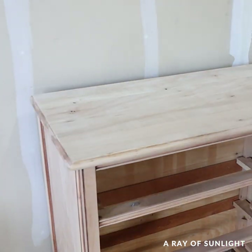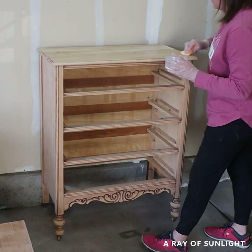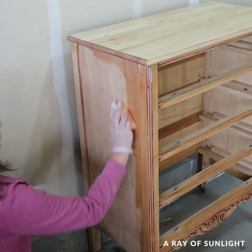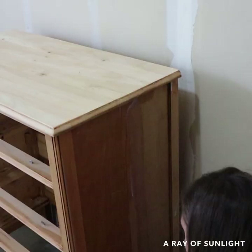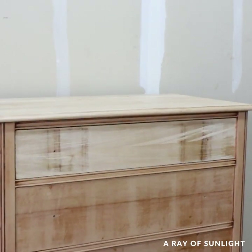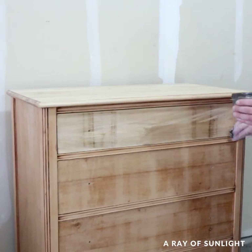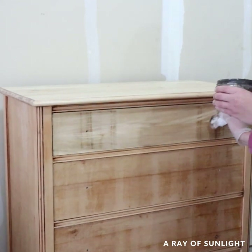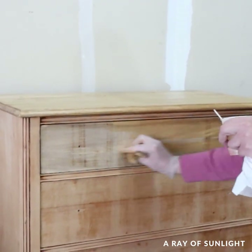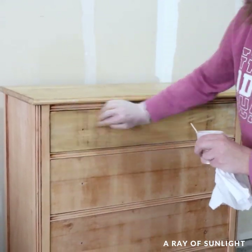With all of that out of the way, I wiped a coat of water-based poly onto the dresser with a foam sponge. You might notice that the top drawer is a different color than the rest, so I mixed some brown paint and water to kind of stain it, but that didn't really work. Then I mixed some orange paint with some water and wiped that onto the drawer — and now it matches. I'm pretty impressed with myself for getting it matched that well.